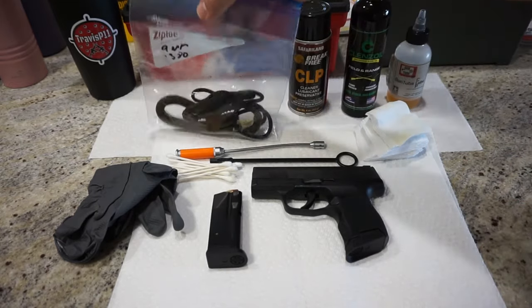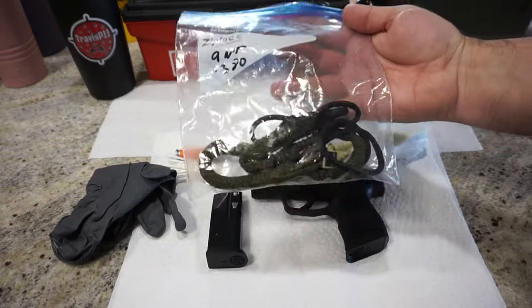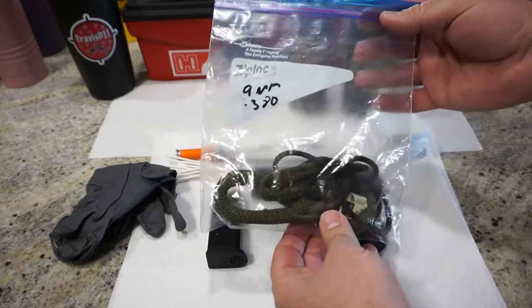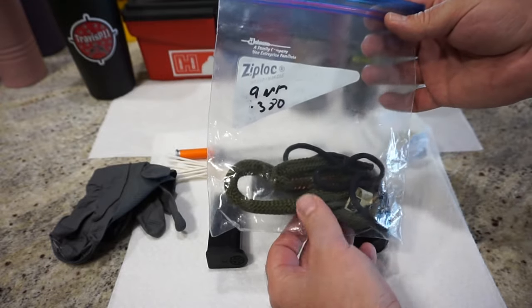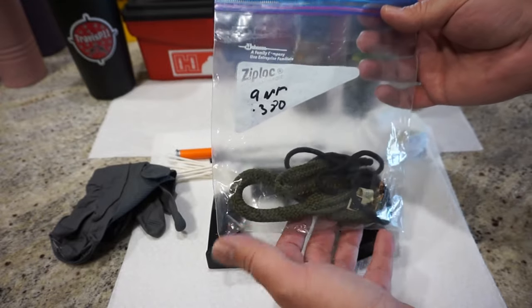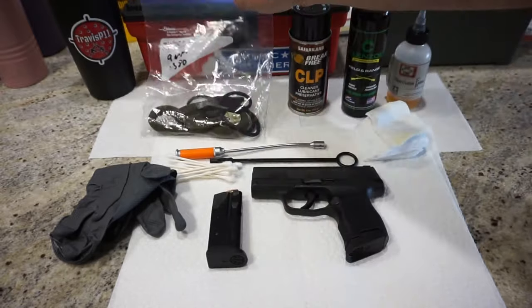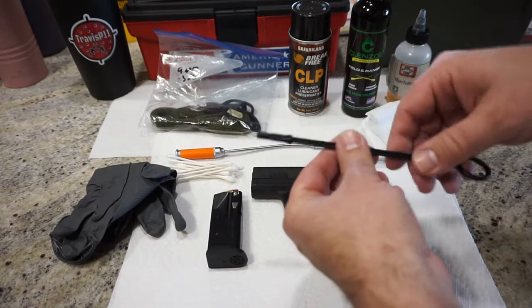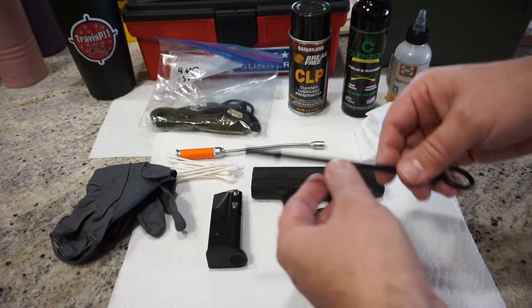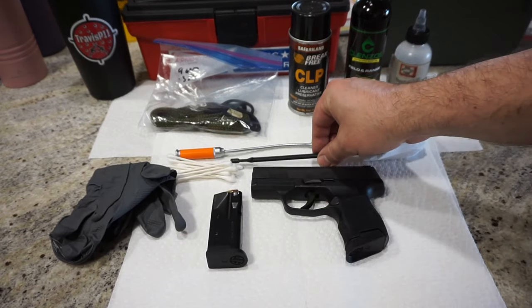I prefer to use a bore snake when I clean the barrels of my pistols and rifles — you can get these for about nine or ten dollars. There's Allen brand, Hoppe's, Real Avid; most companies make really good bore snakes. You can also use a cleaning rod with a copper brush to run through the bore. If you have a traditional cleaning kit, there's no problem with that, but I do find the bore snakes to be just a little bit easier.